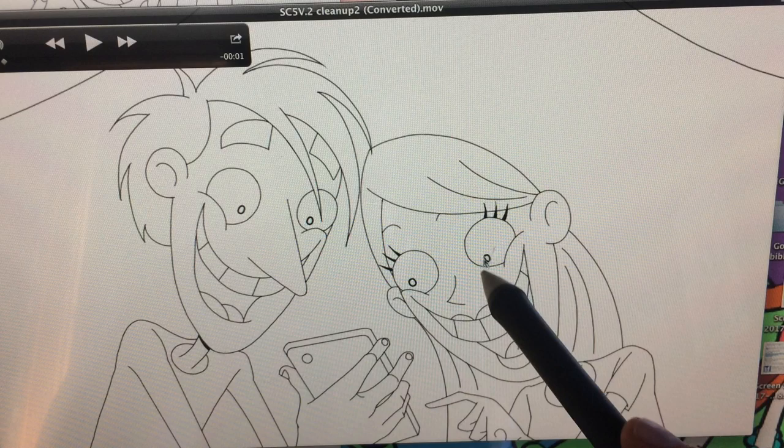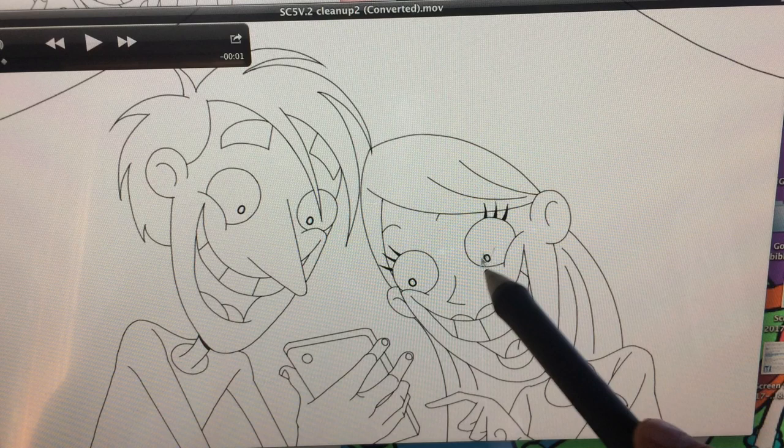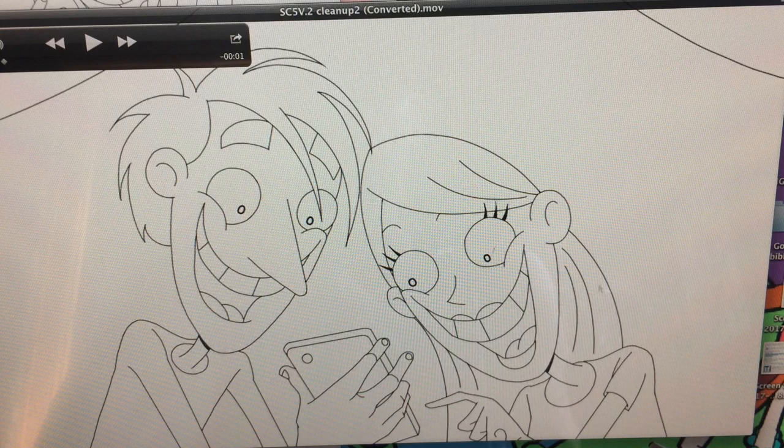We're having problems with the pupils. On my inking video demo, it was explained how to do that. But that's just part of the learning curve.